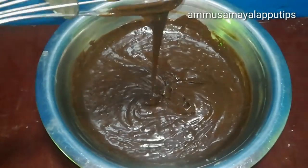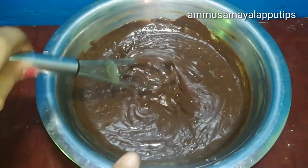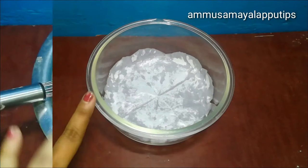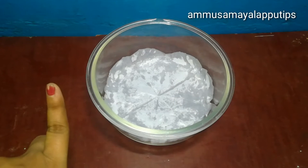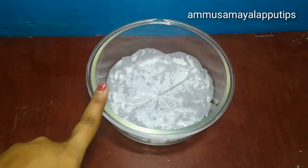Now we have the cake mix ready. It is very thick and very liquid, so the cake will be very soft and moist. Now let's pour the cake mix into a tin. If you bake it in a bowl, you will grease it with parchment paper.